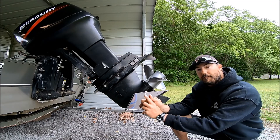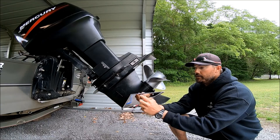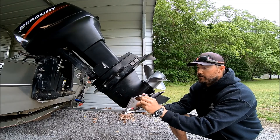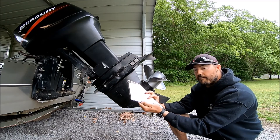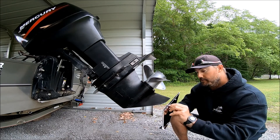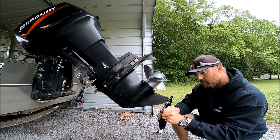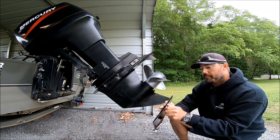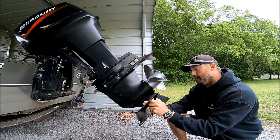It says you have to finger-tighten the screws and make sure they tighten all the way to the side of the skeg guard before you fully tighten them. You're going to need a Phillips screwdriver — I wasn't sure what kind of head was on the other side because of the packaging — and you're going to need a large flathead screwdriver on this side. This is made out of stainless steel so it's never going to rust.